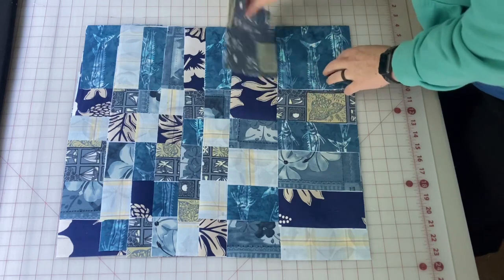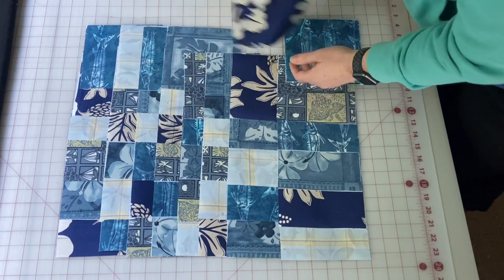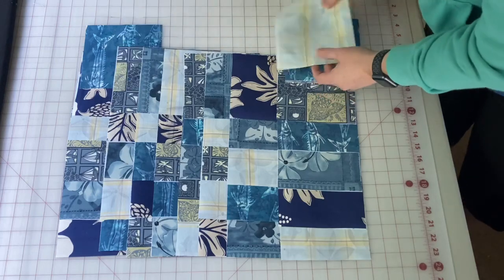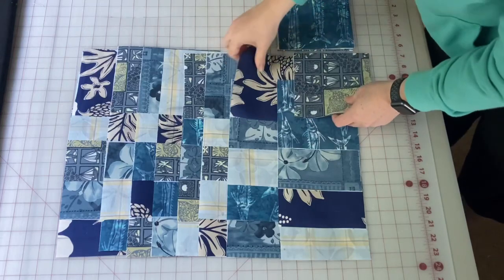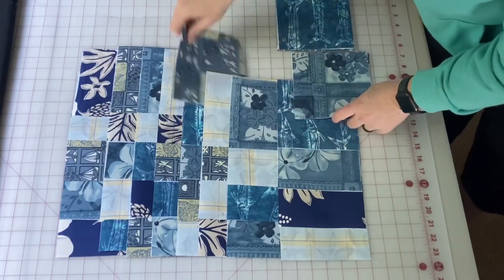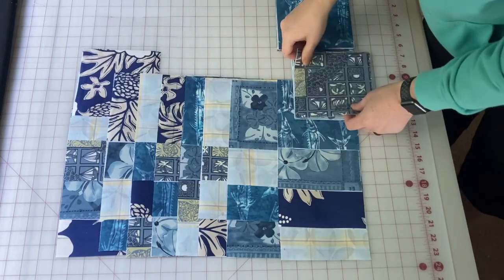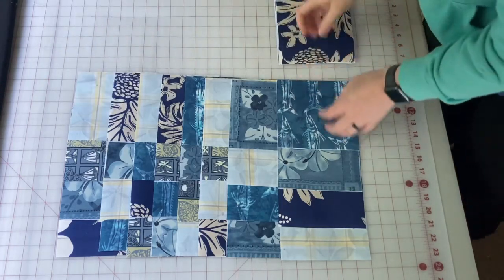I'm going to stack my fabrics in a specific way so that when I bring them to the sewing machine I still know what's on the top, what's on the bottom, what's left, what's right. The bottom row gets the bottom of the stack, and the bottom on the far right is the first stack — or it will be the last stack to sew, the first stack to be stacked. So each column I put the bottom row on the bottom and then I take each row above it and stack it on top. In my mind the bottom row equals the bottom of the pile and the far right is the last one to be sewn. This stacking method just makes sense.